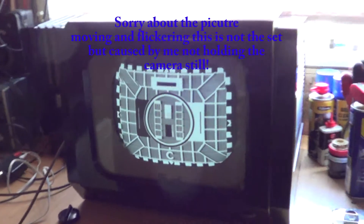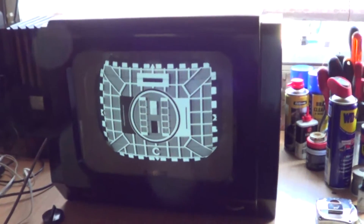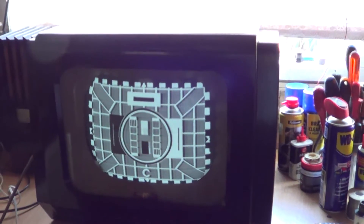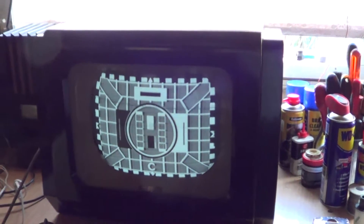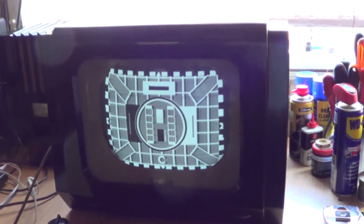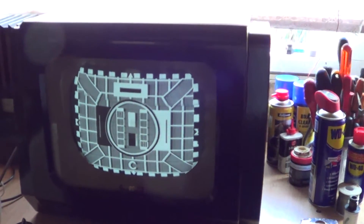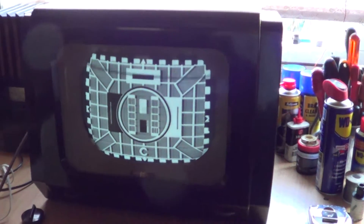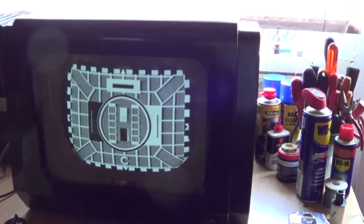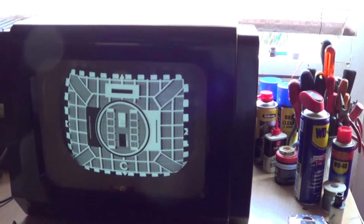Well, there we go — we're up and running and have a picture on it! For those older members who might be watching, this is Test Card C. Long before there was daytime television — although there were always a few schools programmes on — this is what was on in the daytime, for the television shops to show something and for the repair industry to have something to tune and set into. So here is Test Card C with some proper old test card music.